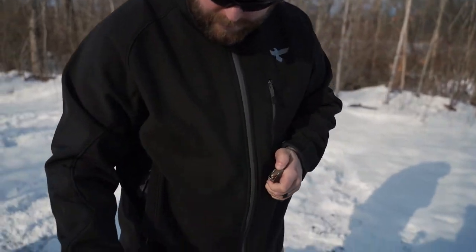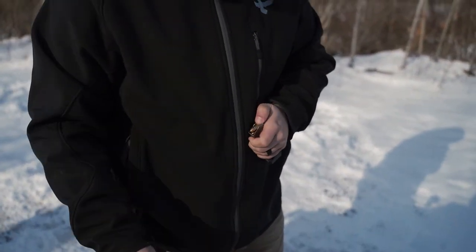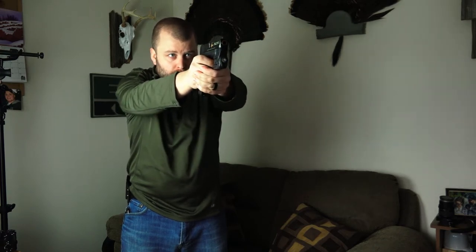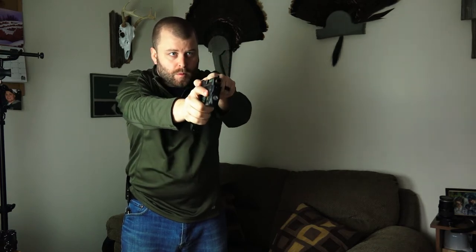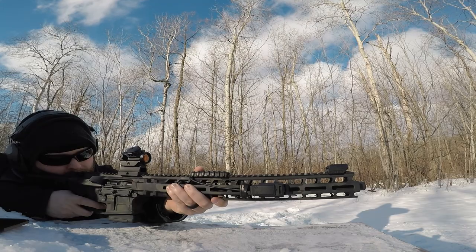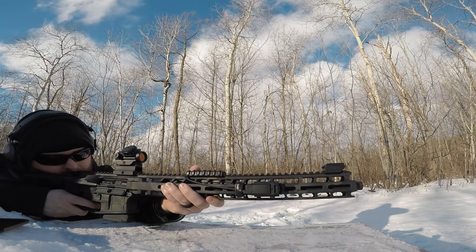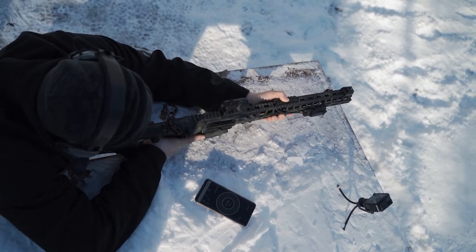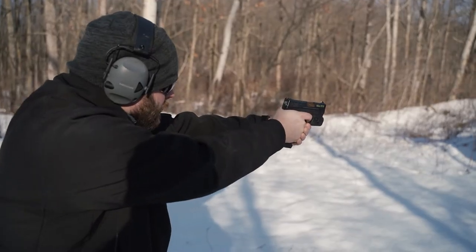Dry fire training does not replace live fire training. Dry fire is great — it teaches you how to have a good grip, a good trigger pull, things like that — but what it doesn't do is teach you how to manage recoil, and that's something that is a big factor when shooting a gun. These things go bang, they move. You have to know how to feed that recoil and make sure you keep your gun shooting flat and keep your groups tight. That can only be done through live fire practice.